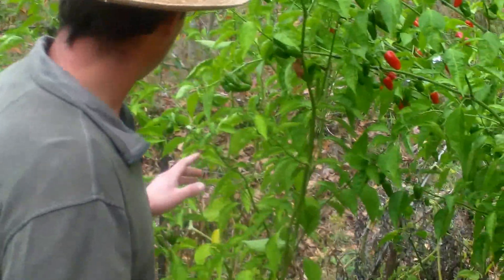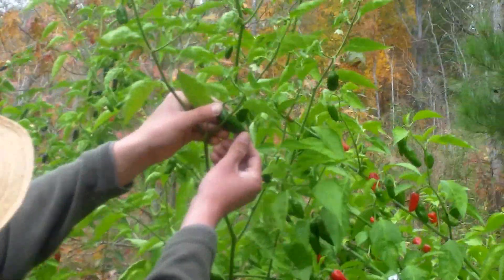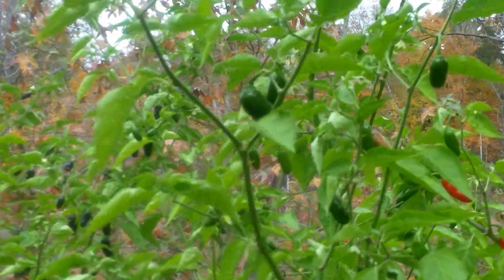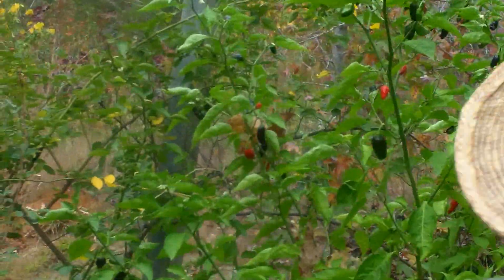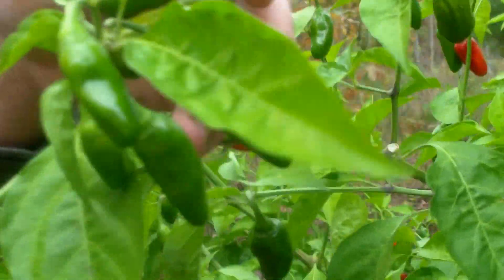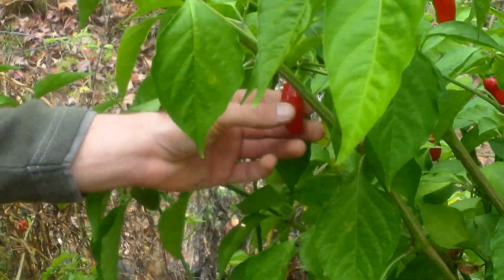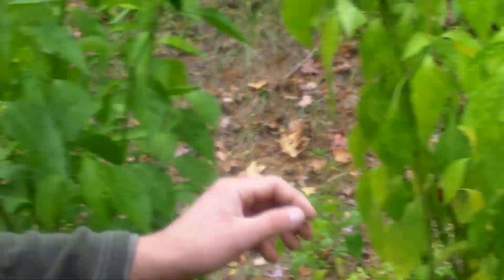You can actually see different variations even amongst the seedlings of these. Some of these are more pointed, whereas some of them are more boxed, like this original one. Some of them have the black, and some of them don't, like this one here — this one doesn't have the black, it's just all green. And all of these turn red when ripe.